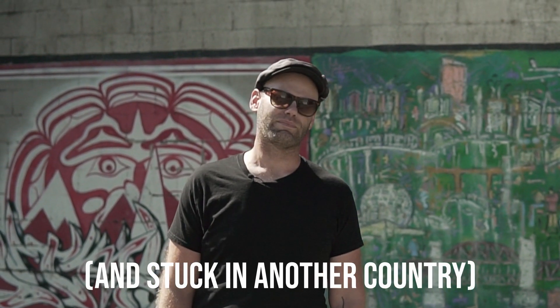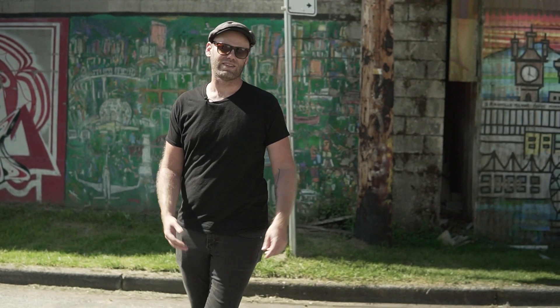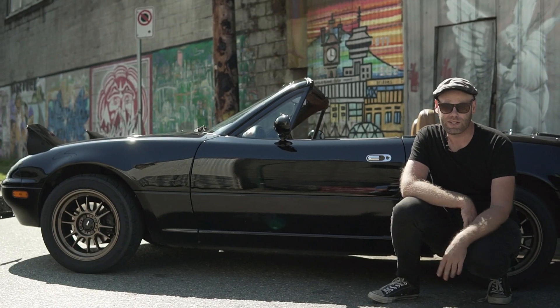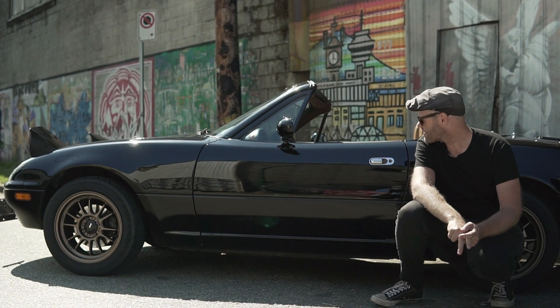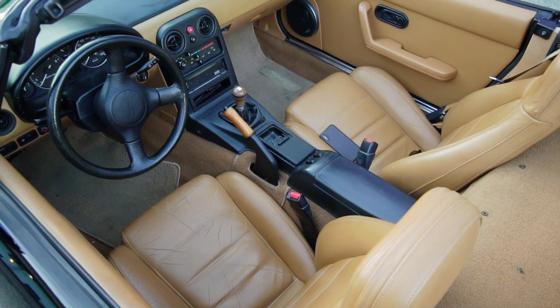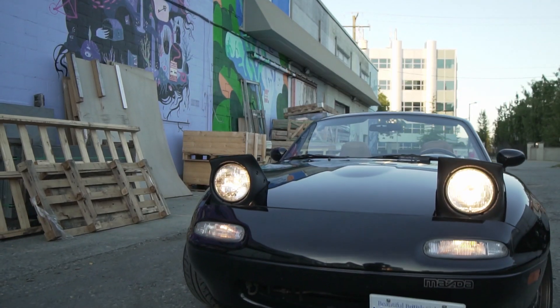I didn't want to do another summer without a Roadster, and the problem with having a car that's down while you're doing major things is you don't get to drive it. This is my 1992 Mazda Miata. It's basically stock, but a couple things have been done. I put wheels and tires on it almost immediately after buying it, because mountains. And it has a 1.8 liter engine from the 94 and up models — the previous owner did that. This is one of those times when you buy someone else's project.